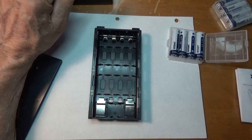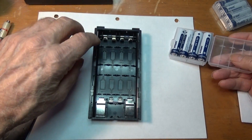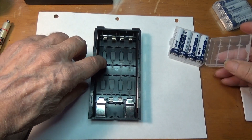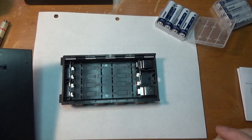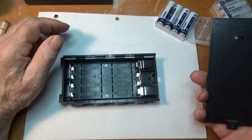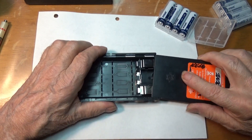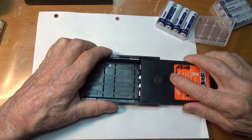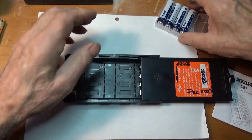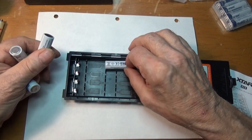These batteries are already charged. All we're going to do now is put them in here. The easiest way to do that is to put this lid partially back on, rocking it back and forward like that. Pull it this way — stays in there. These go here, this lid goes this way.